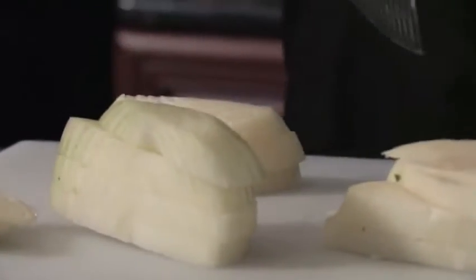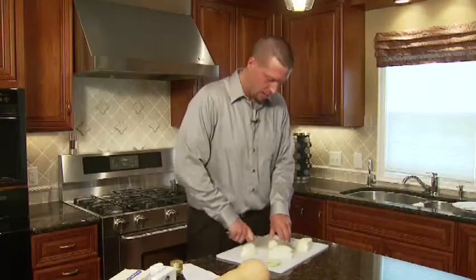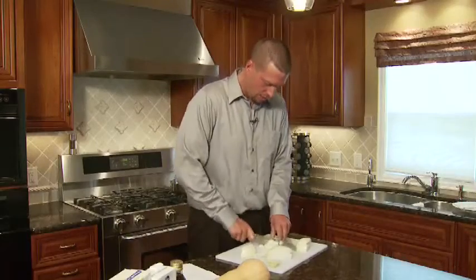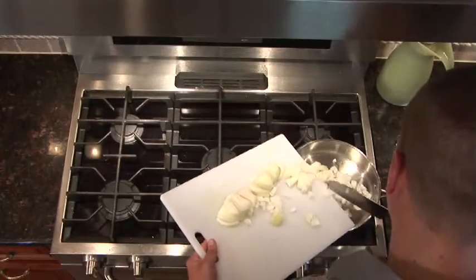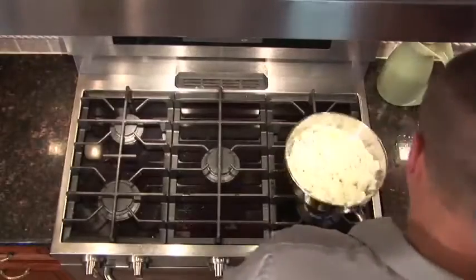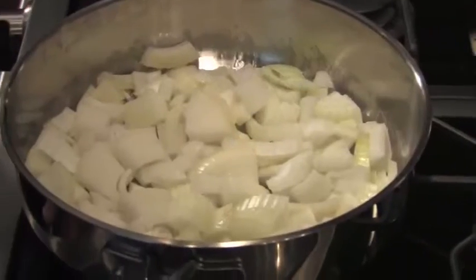Dicing up the onions to get a nice fine little chop, because you don't want big chunks of onion when it's pureeing, since we aren't going to caramelize these onions. We're just going to cook them thoroughly to break down some of the membrane on them. Now that the olive oil's warmed up, I'll add some of my onions and let those sweat for about three to four minutes.